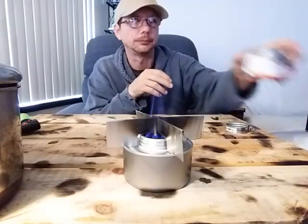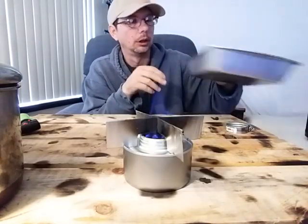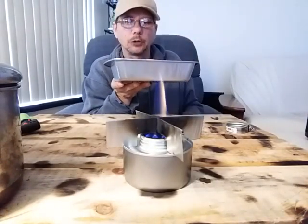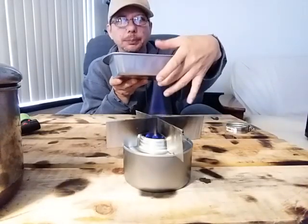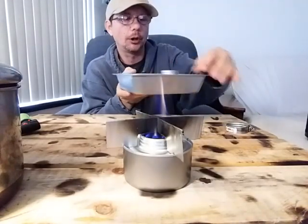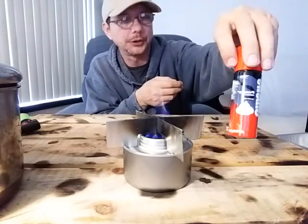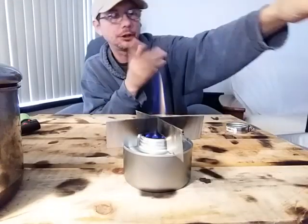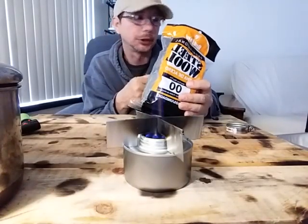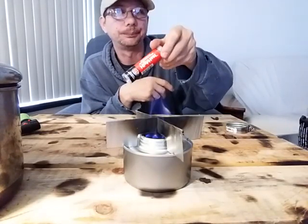Once again, real fast: Dollar Tree. One of those little Tiki torch inserts. A nice little thick two-inch — it doesn't matter if it gets to four inch — definitely thicker than one inch, with the right lips we talked about. The travel-size shaving cream — doesn't have to be Gillette, just get the portable shaving cream. And some steel wool. And don't forget your high-temp JB Weld.